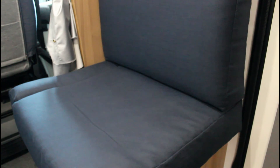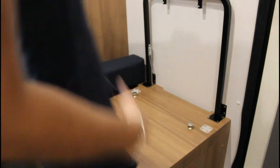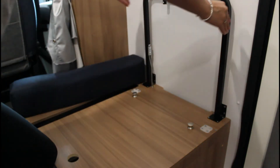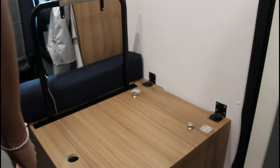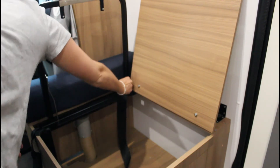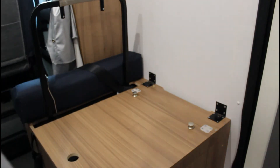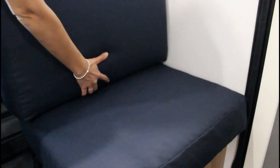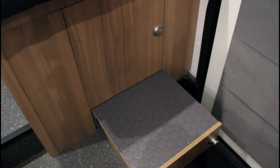Per utilizzare il quinto posto durante il viaggio è necessario rimuovere lo schienale e la seduta. Estrarre poi la barra di sostegno dello schienale e posizionarla nei fori posti all'interno della cassa panca. All'interno della cassa panca si trovano le cinture di sicurezza da utilizzare. Chiudere la cassa panca e riposizionare la seduta e lo schienale. Estrarre poi il cassetto per appoggiare i piedi. Lo smontaggio viene eseguito in ordine inverso.